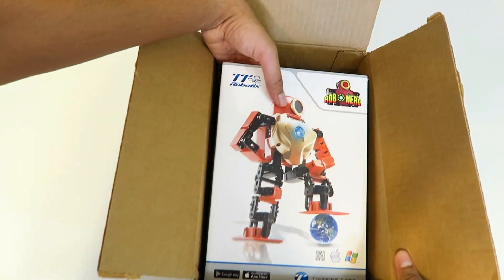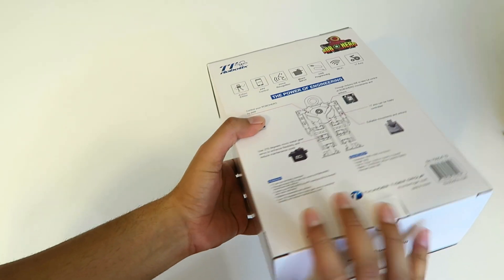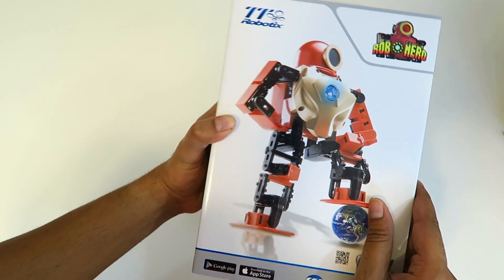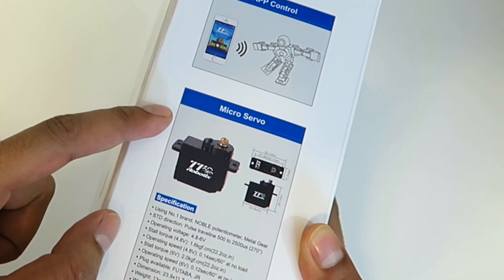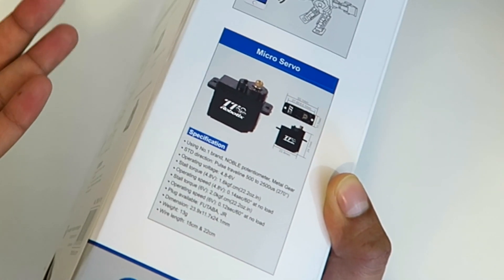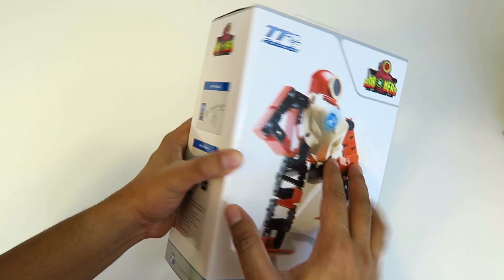Let's go ahead and take it out of the box. Right away, I'm going to tell you, this is a presentable piece. It's a very high quality box, very gloss finish, and it's actually really, really cool to look at. Now this does say it's app controlled and it consists of micro servos working at 4.8 volts, which is actually less than our previous robots. However, this is a very small robot, so I think it'll be fine.